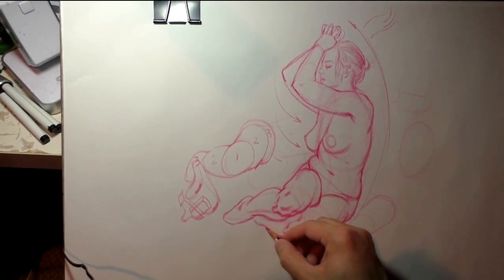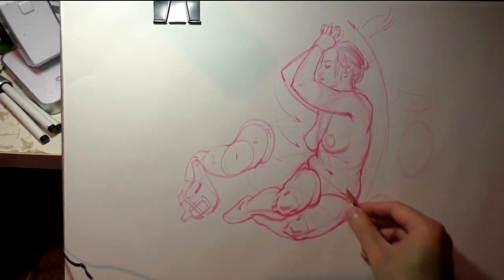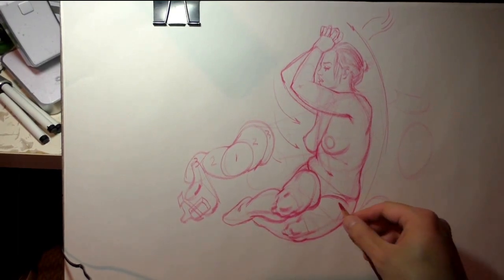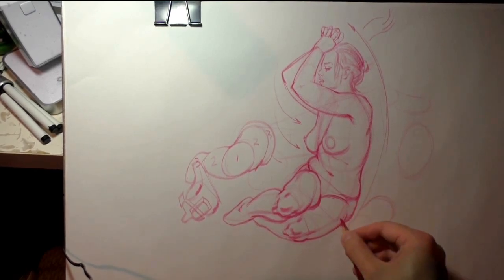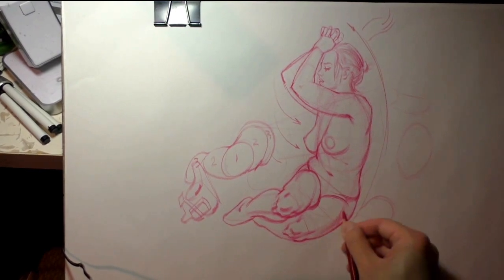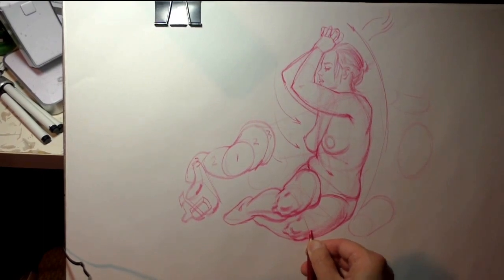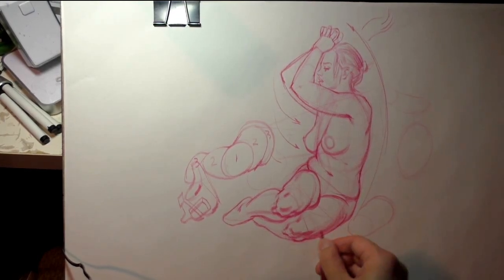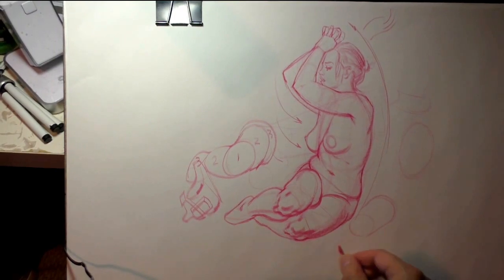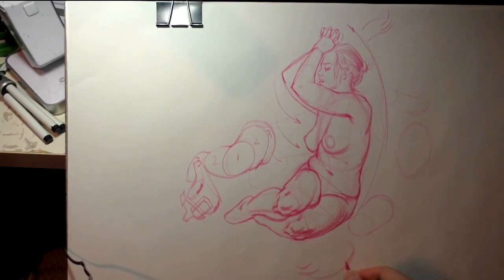From here we can start to throw in some tone. What I'll really think about is using this tone to reinforce the overlaps we've set up. We feel this volume of the leg come through — this will be a softer form — then we transition into the harder edge of the knee. I'm trying to maintain that sense of overlap, so we have this form here and then the patella in front. With our tone we're just reinforcing those overlaps.